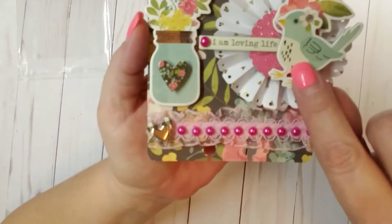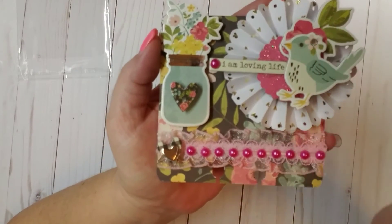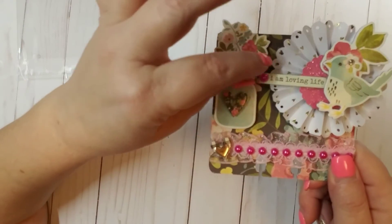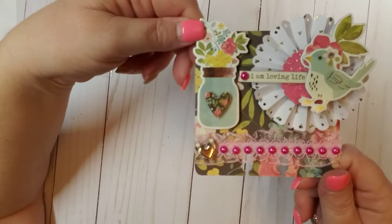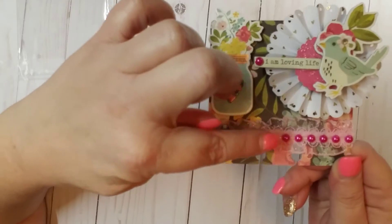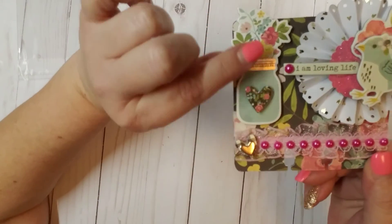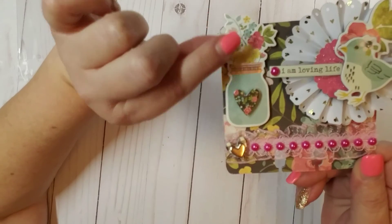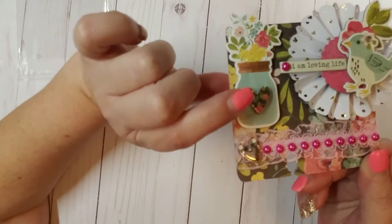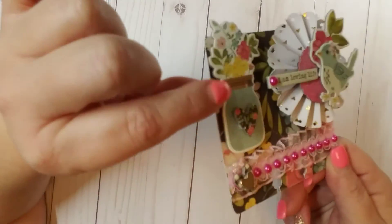I don't know if you guys can see that. Then I added a little gem here in the middle of the flower. This is also a chipboard sticker — it says 'I Am Loving Life.' I attached that and added a little flat back pearl here that matches the pearls down at the bottom. And then these two are also chipboard stickers — I thought they were really cute. I love the mason jar with the flowers. Then I just added this little chipboard heart and popped it up on some foam tape.